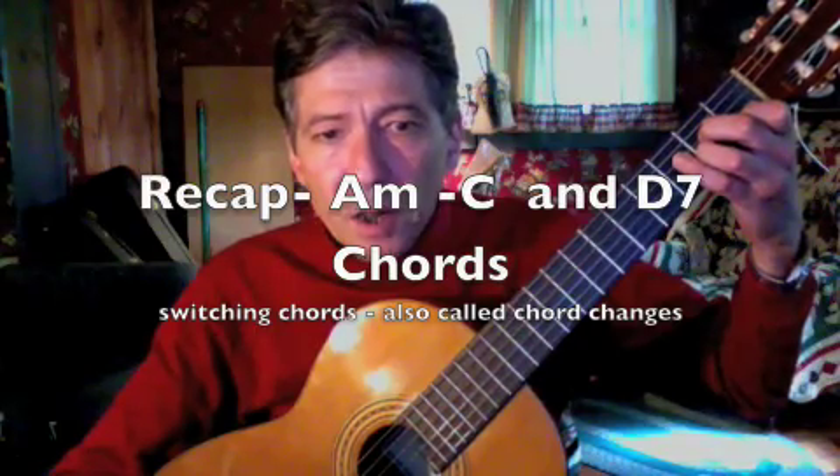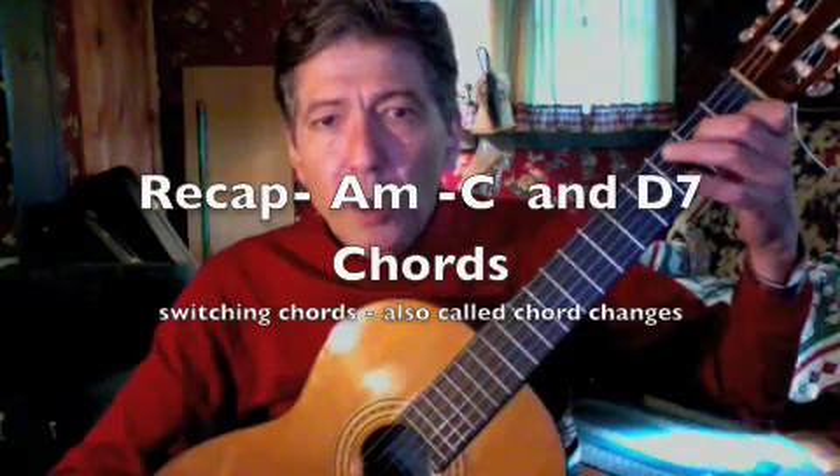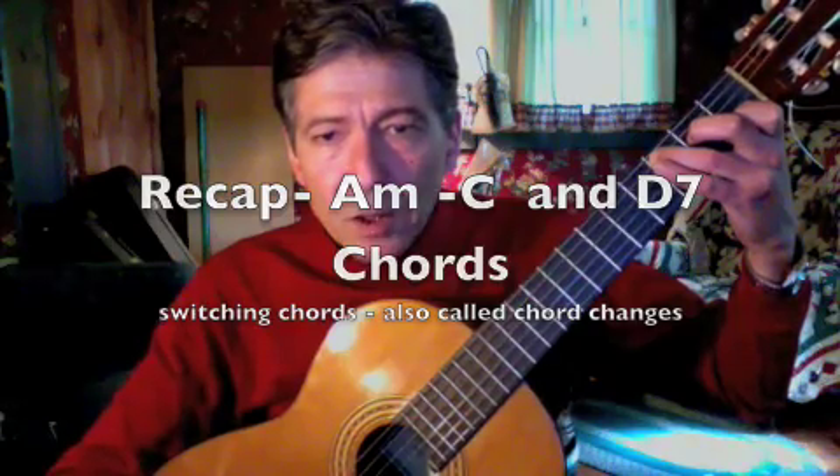So we go one, two, three, four, one, two, three, switch. One, two, three, four, one, two, three, switch. One, two, three, four, one, two, switch.